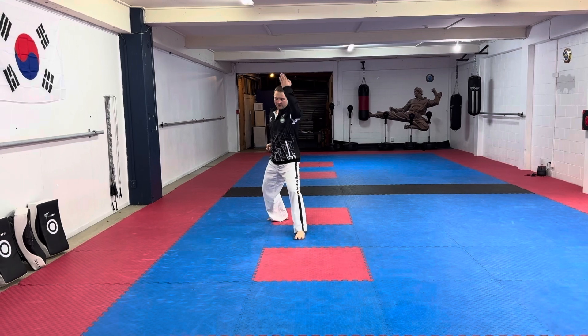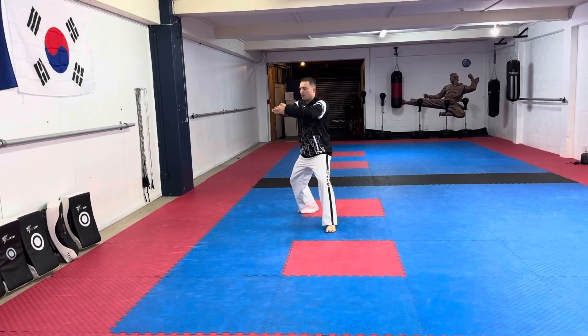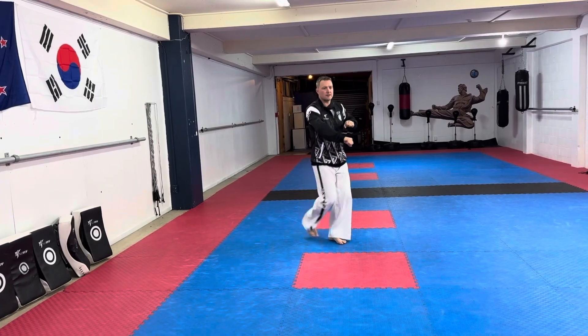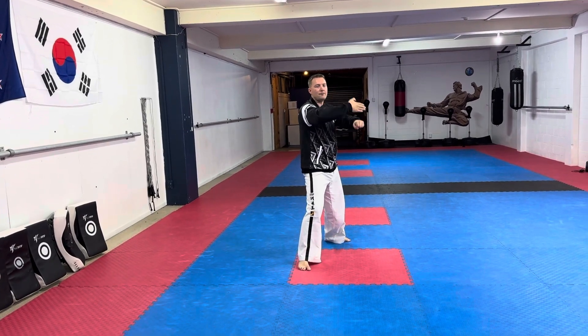From here your left foot crosses as you come up, and you do a backhand down. From here: one, two — put the hand out ready for the target, then the punch. From here you can do the same thing on the other side — same stepping motion.